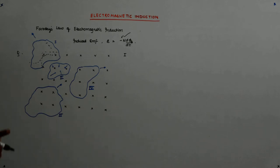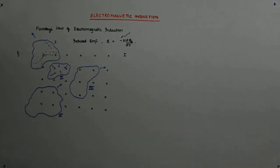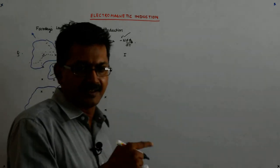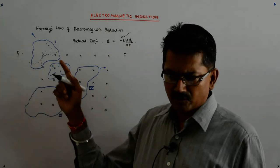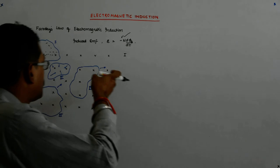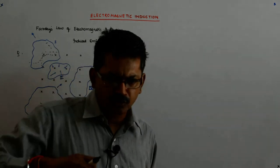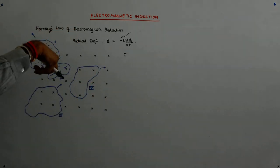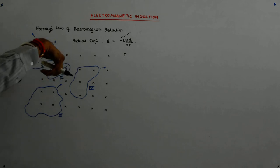What is it opposing? It is trying to oppose the flux that is linked due to a field that is in the inward direction. The flux due to the field that is in the inward direction — what is the total flux linked in the original position? It is B into A, in the inward direction. Now when you pull it out, the inward flux gets reduced, so it will try to bring it back. The induced current will try to push a field in the inward direction.